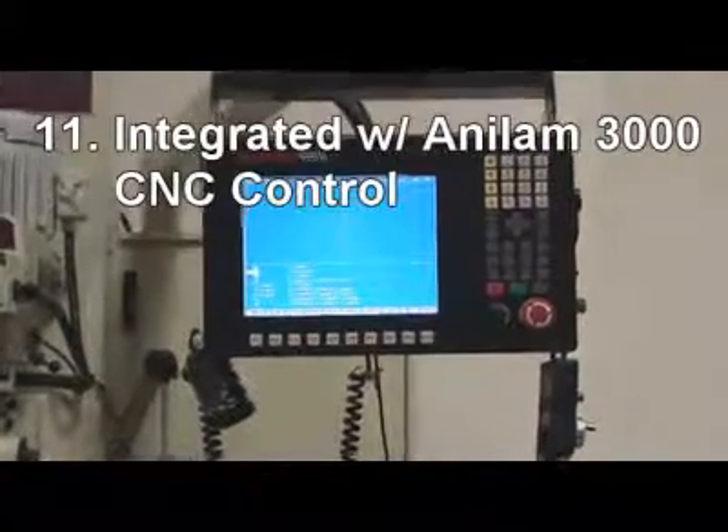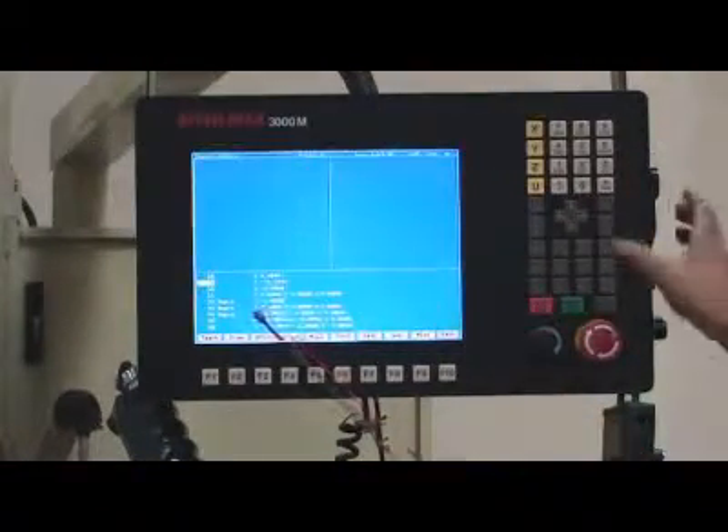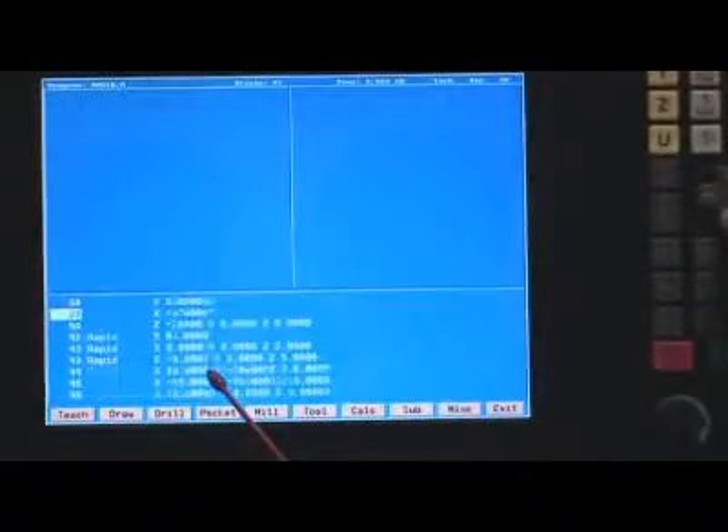11. The machine is integrated with the NLM 3000 control, which can run conversational programs. The 5000 control can run both G-code and optional conversational programs.